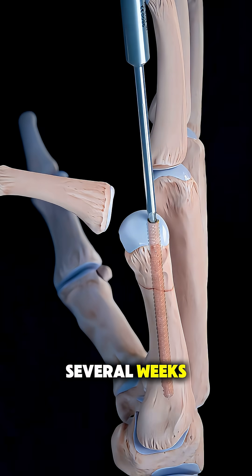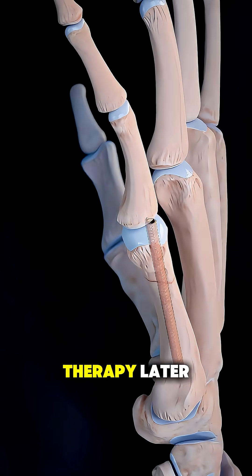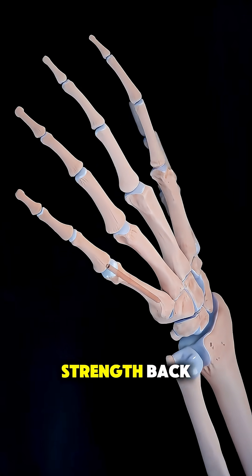Over the next several weeks, the bone heals while you follow up with your doctor, and you may do some simple therapy later to get your full movement and strength back.